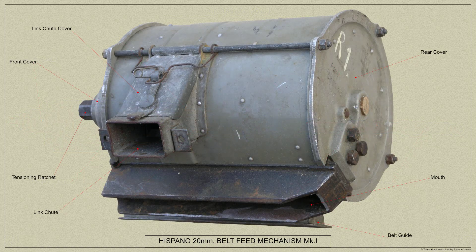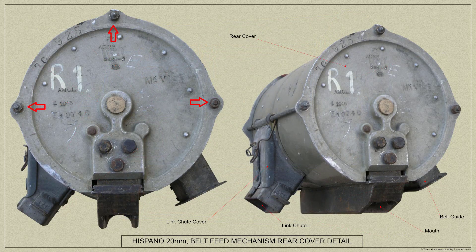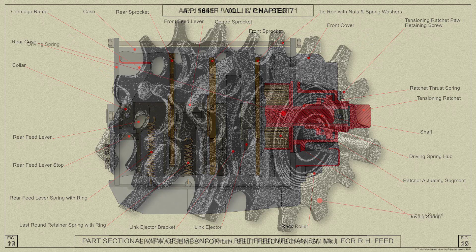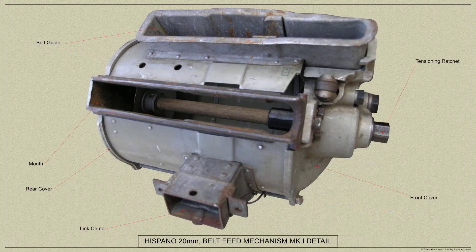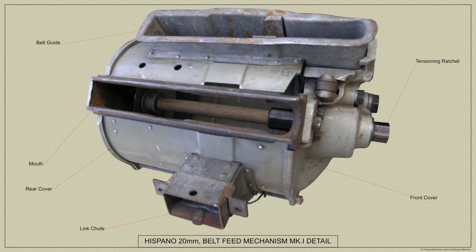The belt feed mechanism comprises a cylindrical metal case, the ends of which are closed by front and rear covers held by three tie rods. Inside the case is a rotatable central shaft, the ends of which are supported by the covers. Three sprockets with hubs keyed on the shaft form an assembly which rotates as a whole. As each round is fired, the recoil of the gun actuates a rack mounted in the front cover. The ammunition belt enters the belt feed mechanism through a belt guide, and the rounds are engaged by the sprockets and carried round between the sprockets and circumferential guides riveted inside the case.